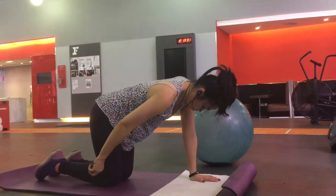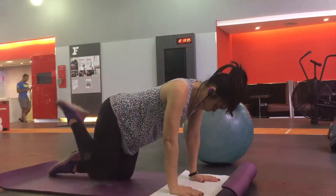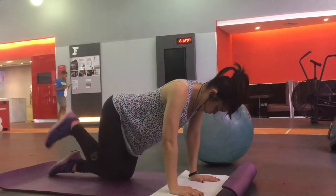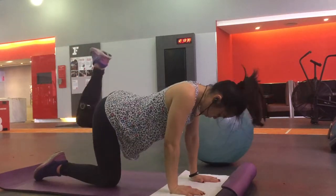Now I'm going to work on my butt. I'm going to do donkey kicks with a 2 kg dumbbell — 15 reps each side. With donkey kicks, you really want to kick as high as you can.